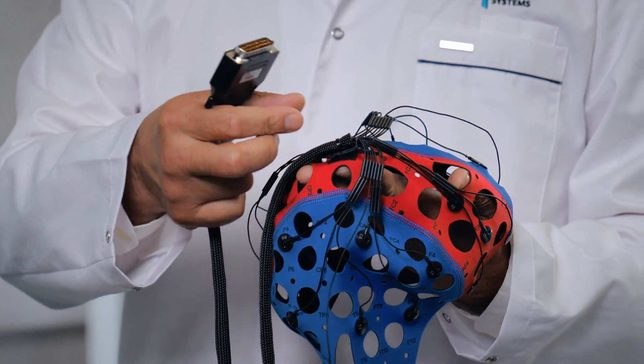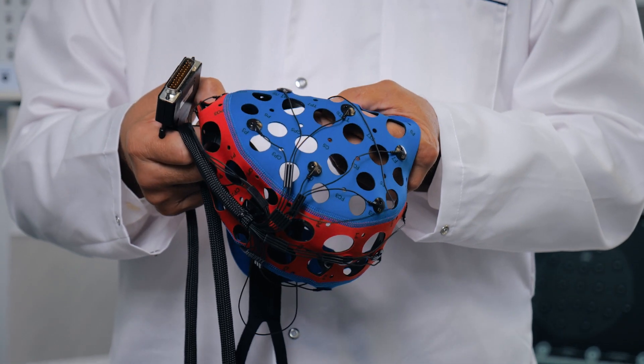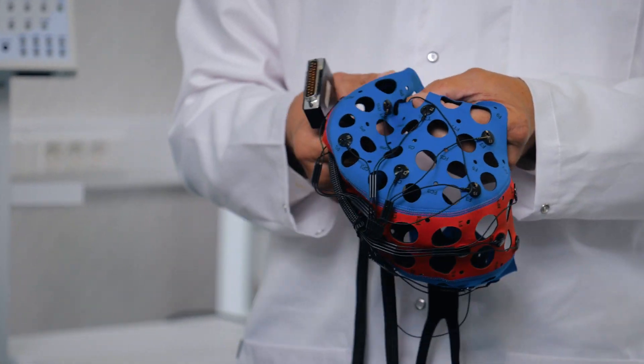The cable also exits from the top, allowing the patient to sleep comfortably. Flat electrodes are also used for the patient to feel comfortable and provide a good experience. Furthermore, these caps also make use of pre-installed electrodes for referencing in the mastoid projection, enhancing accuracy and reliability of measurements.